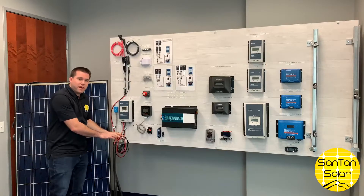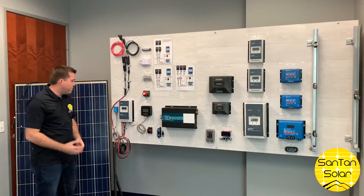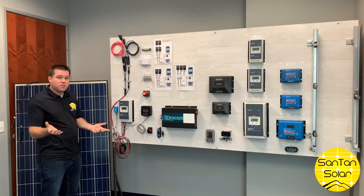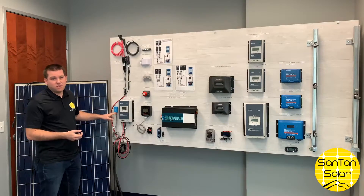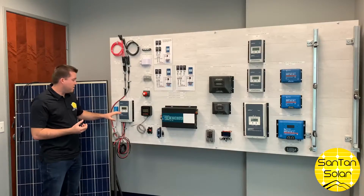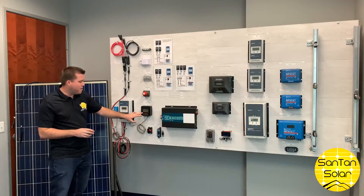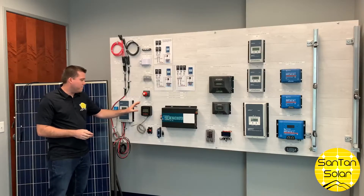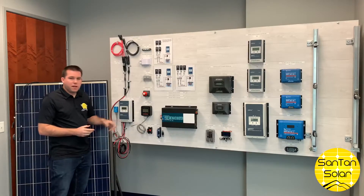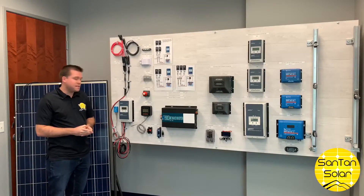This is a battery cable that will get you from the controller to your battery. A few other components you can add to the system: you can have a Wi-Fi adapter, which allows you to access the readout from the controller on your phone. There's also a wired remote meter — a lot of times when you're doing an install you're not able to get the controller in an accessible area, so you may need a remote meter to access and change different settings.